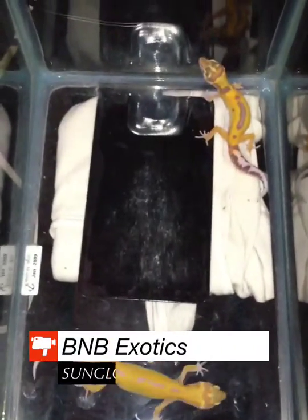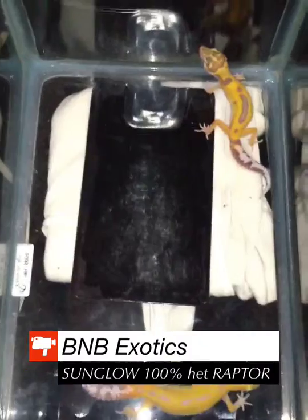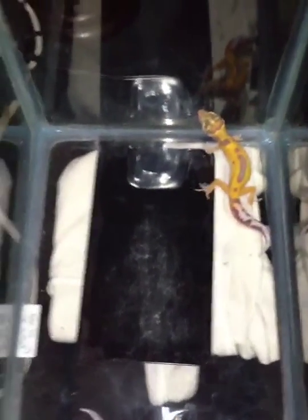I was cleaning them and I thought, why not shoot a video and show them these cool sunglows.